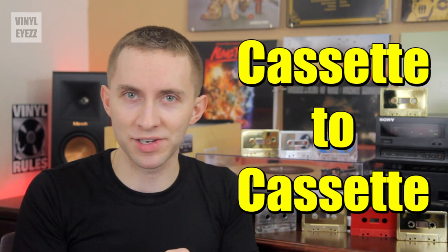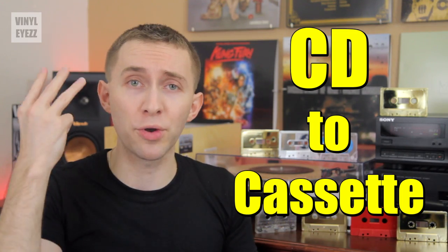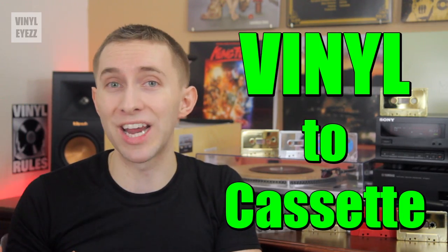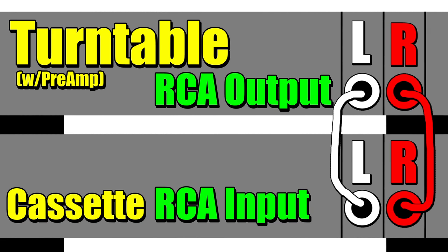What I want to focus on today is the third method, which is going from vinyl to cassette. Basically, just like the CD method, all you have to do is connect your turntable's RCA out cables into the cassette deck's RCA input. Now this will only work if your turntable has a built-in preamp, and being that my LP120 does, we're good to go.